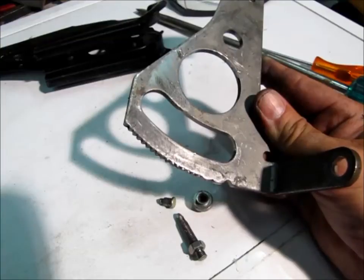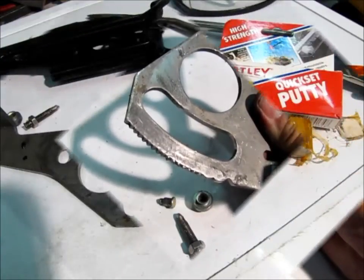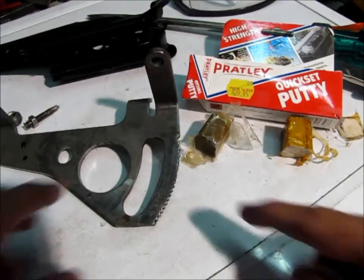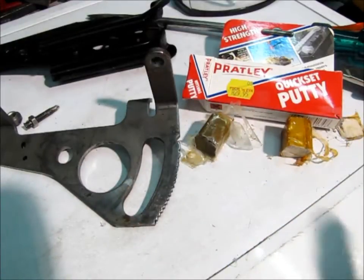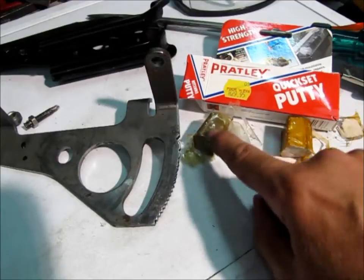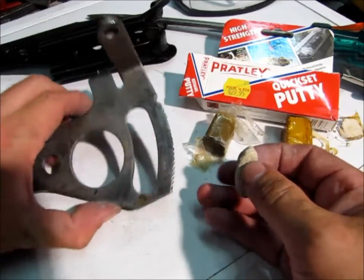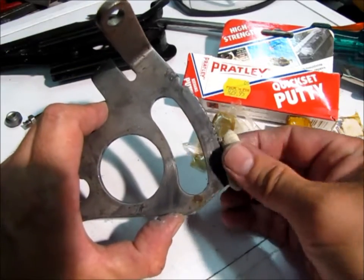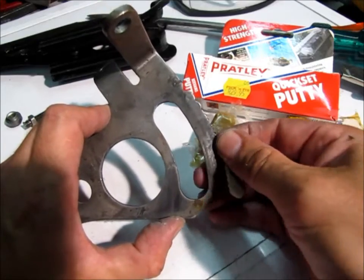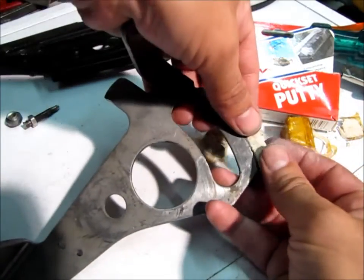I cannot show the welding because the camera won't handle it, but I'll show you after I put the welded bead on. The first thing we have to do is make a template of the good teeth so we know what the worn teeth must look like when we're done. I've taken some Kwikset putty and cut a little bit off — it's already mixed. I'm going to press it into the last of the good teeth, only the width of the teeth.